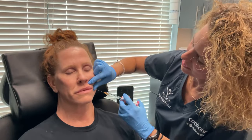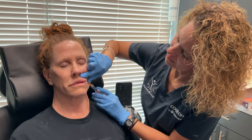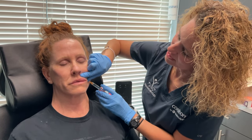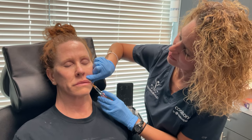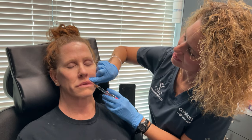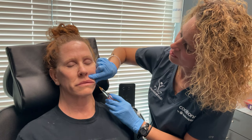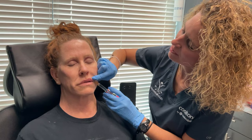I only used 21 units. There is some lidocaine in this, so if your teeth start to become numb that's totally fine. I also wouldn't try to drink something right after we're done because you'll be a little numb from the lidocaine and you might dribble. Give it about an hour and it should go away.